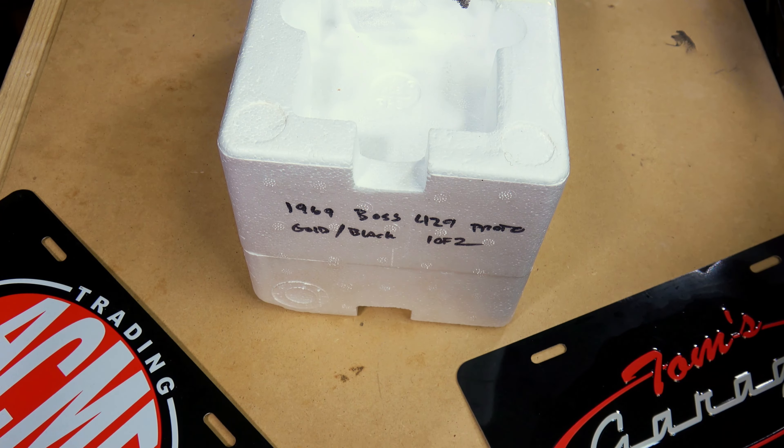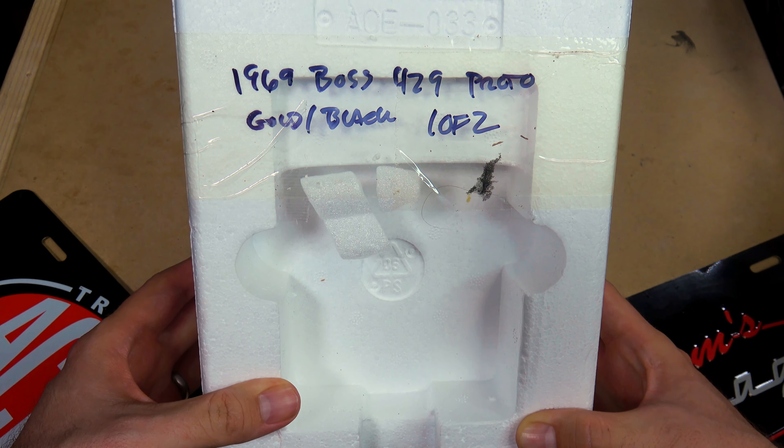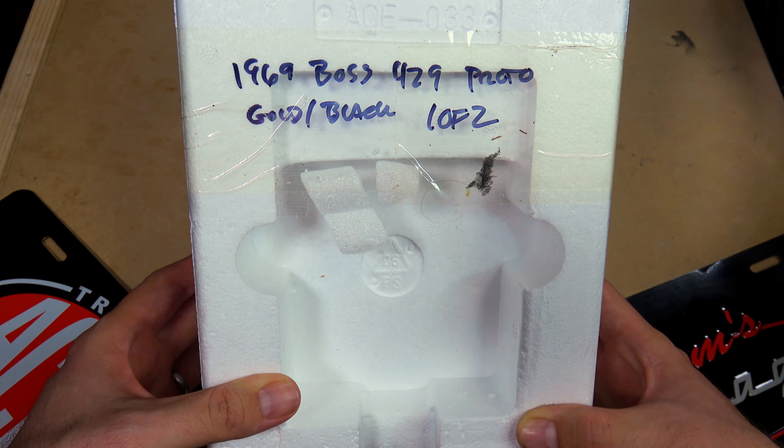Here is a model I am super looking forward to because it's another Boss 429. I really missed out on the Highway 61 days and the older Boss 429s — I was not really big into the expensive 1:18 models back then. I was happy with my Maisto and whatever cheap 1:10 model I could get. So I'm excited that ACME is coming with this — the 1969 Boss 429.